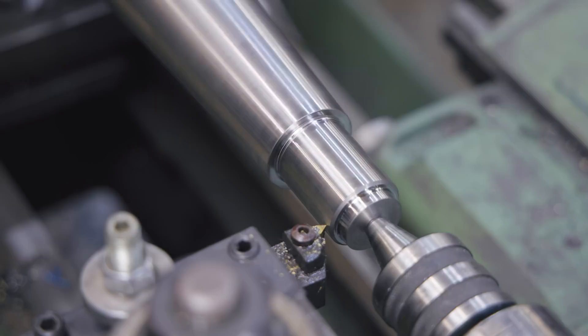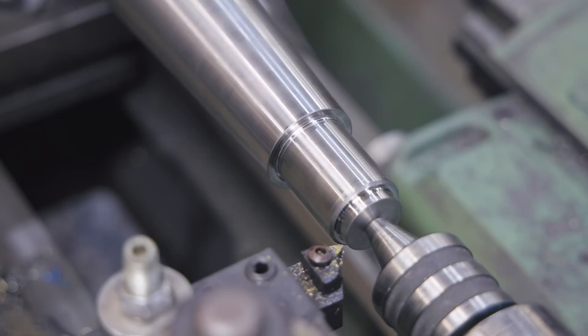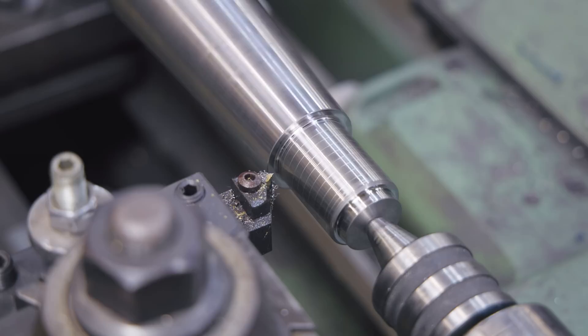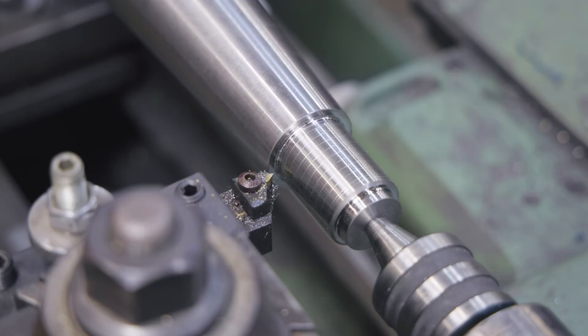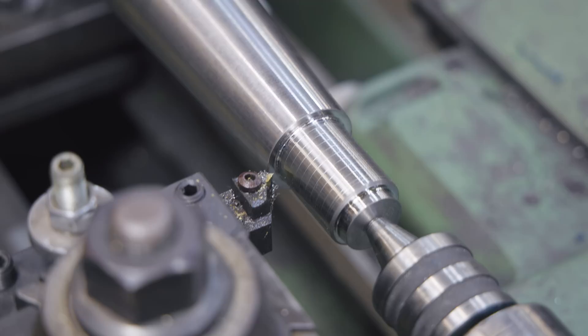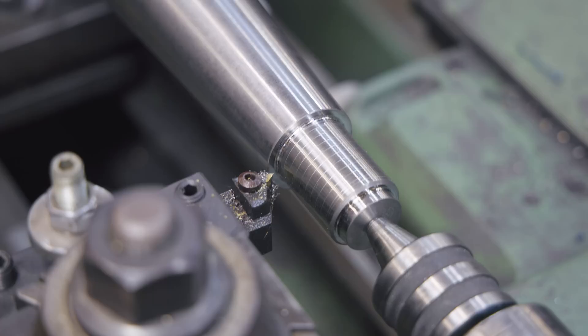I'm going to check that we're cutting the right thread pitch first. I carefully feed the tool in until it just starts to scratch, feed in a couple thousandths more, wait for the thread dial to come around to my number, engage the half nuts, go across, and make a very light mark. Then I stop, get a thread pitch gauge for six threads per inch, lay it on top, and confirm visually that we are set on six threads per inch. I always do that because it's very easy to set the wrong combination on your gearbox plates — I have cut the wrong thread before.